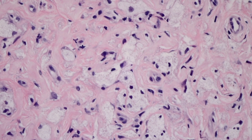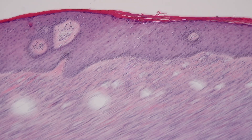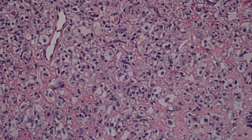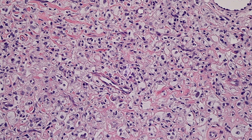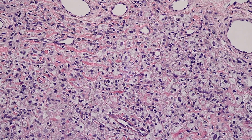We have true foamy histiocytes in abundance, just like you'd see in a xanthoma, but these rings and arcs of dense sclerotic pink collagen in the background, the anatomic site, and - if you have the epidermis or periphery of the lesion - epidermal changes and collagen entrapment will show you you're dealing with a Dermatofibroma rather than a xanthoma. Although both lesions are benign, some xanthomas are associated with serum lipid abnormalities, whereas lipidized DF, to my knowledge, are not associated with lipid abnormalities.